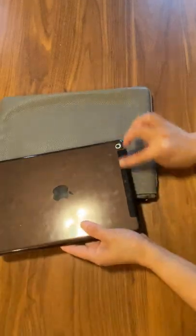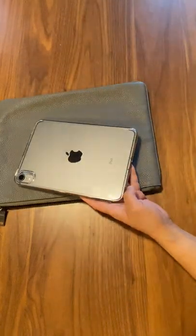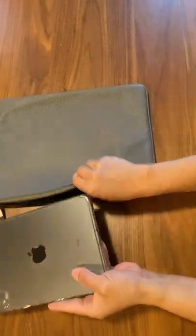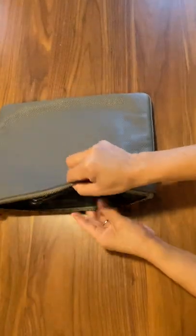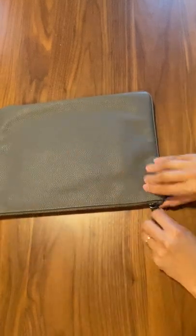This one is the LTE version — that's why there's a color difference there. I also have an iPad mini 6. The iPad mini 6 is even smaller, so it fits even better. It's nice to put that in — there we go.